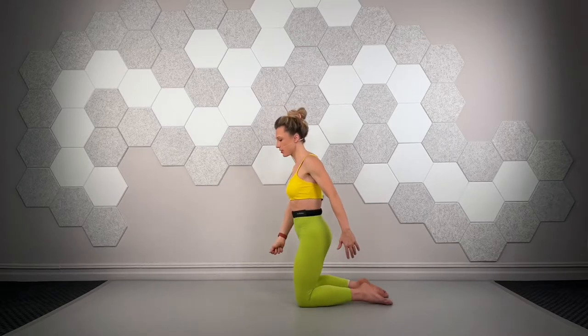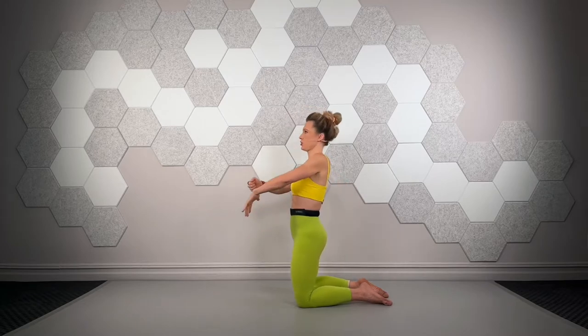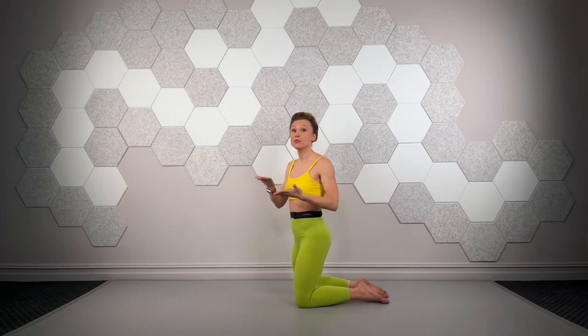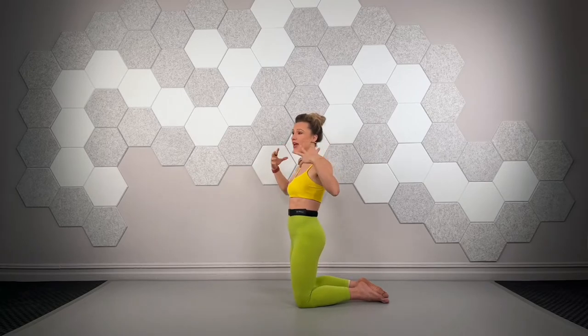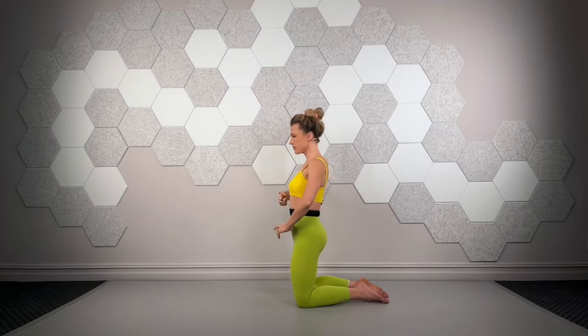The zip-up activation looks and sounds like a zipper because we're starting from the bottom: contracting the pelvic floor, then pulling the navel in, then closing the ribs back (upper transversus fibers), then gently opening the shoulders, then gently pushing the head back. It's one, two, three, four, five — I'm not pulling shoulder blades together or shoving my head back, just gently having a deliberate reset of the ribs, shoulders, and head.